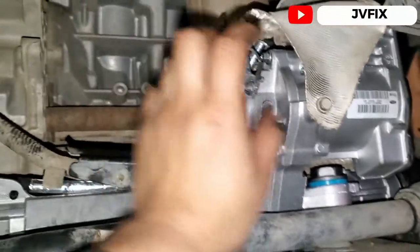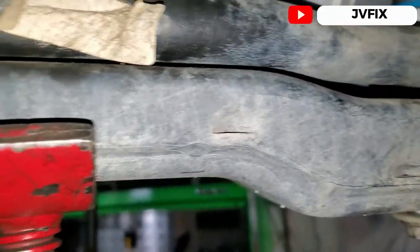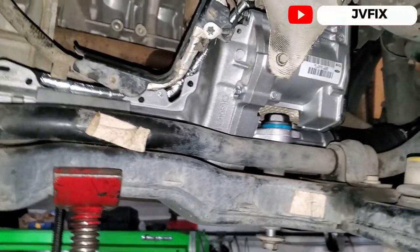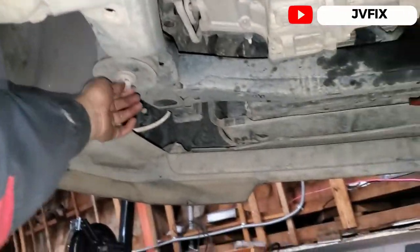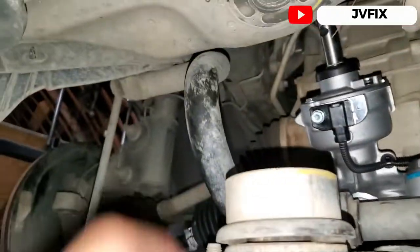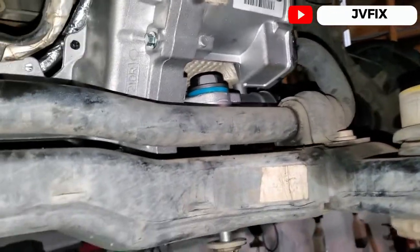I have the new one installed already. Don't forget to connect this connector here, and also the one at the back — you can see it right there. So it has three connections total. One of them you don't have to disconnect when you remove it. Installation is pretty straightforward — not many movements required. If you're doing this on the floor, use a jack. The front bolts you don't really have to remove — just loosen them a little bit. Once everything is ready, start lifting and then place it into position.